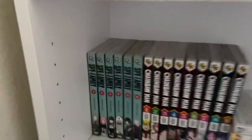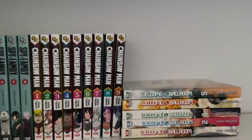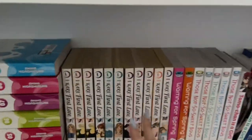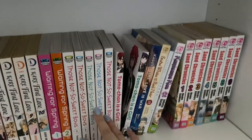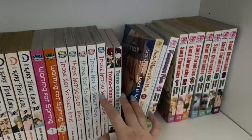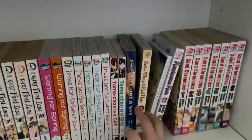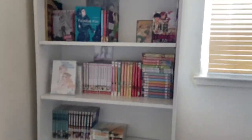Below here I have Spy Family, Chainsaw Man, Welcome to the Dungeon, and empty space for whenever I add more of those. Then Princess Jellyfish, Kimi ni Todoke First Love, Waiting for Spring, Those Not-So-Sweet Boys, Tomo-chan Is a Girl, Kaguya-sama Is Working With the Red Hair, Kamisama Kiss, and San Chronicles. So that's basically it guys.